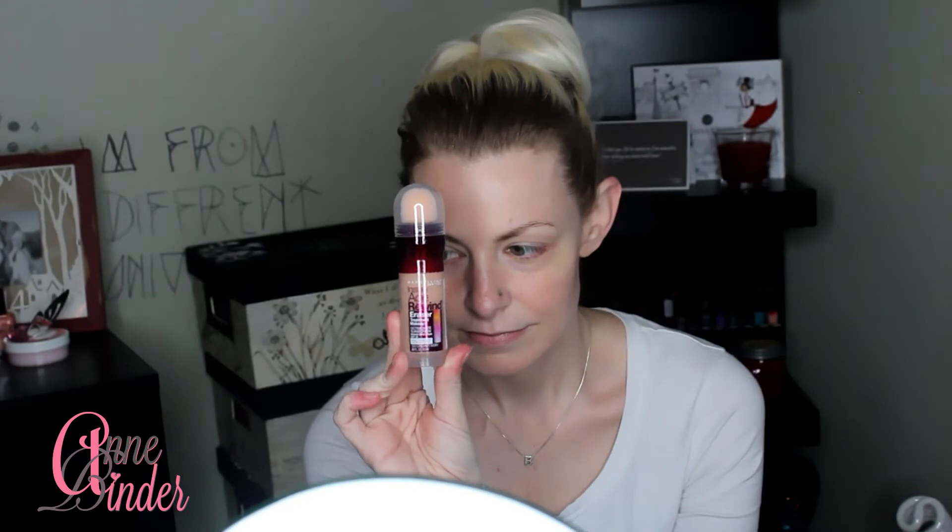This one is the Maybelline Instant Age Rewind Eraser. It comes with this applicator tip that I know a lot of people are not loving. Their website does say the applicator tip is antimicrobial, which is good, but I'm one of those people that uses a wash rag and a towel one time when I wash my face and then it goes into the laundry hamper. I don't like things getting on my skin, so I'm not sure how I'm feeling about that tip, antimicrobial or not.